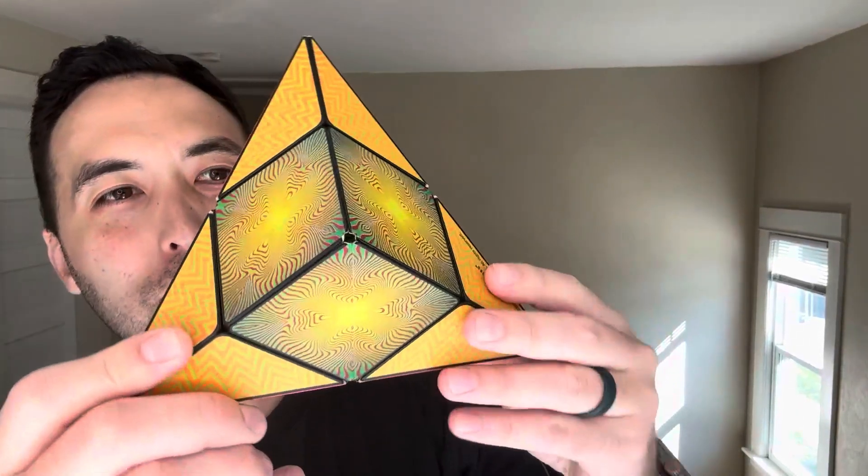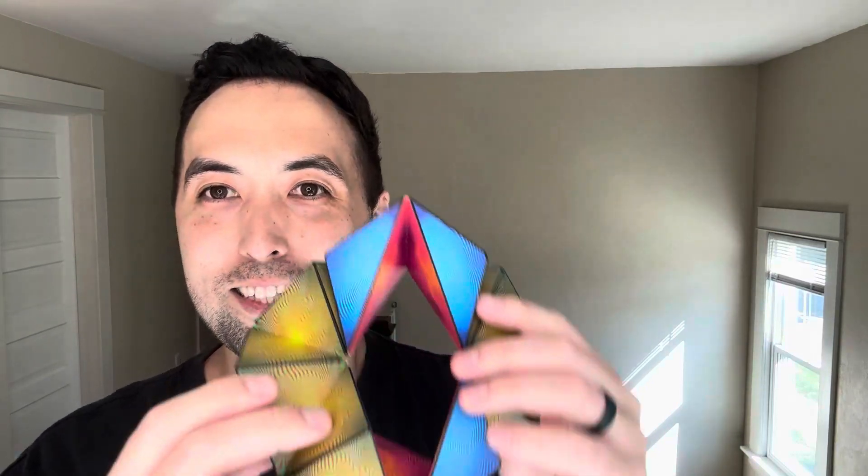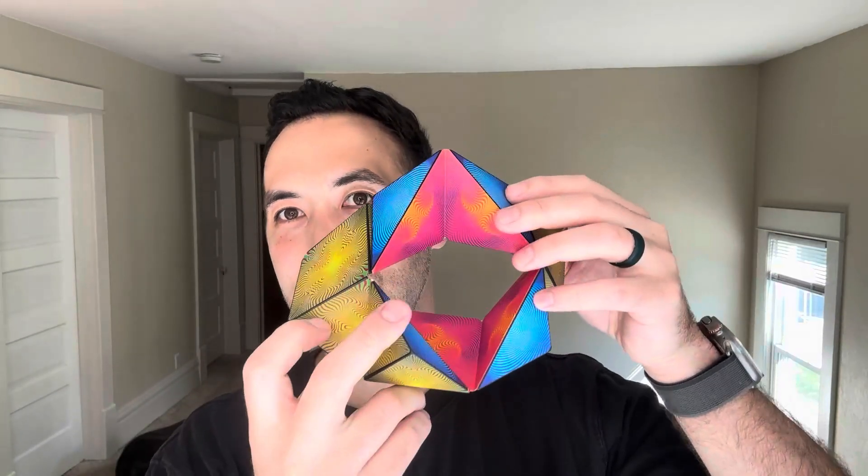Hi everyone, Jay here and this is the Shoshibo GameCube. It has a ton of different magnets and different mind-stimulating activities for young ones. The cool thing is you can connect multiple of these together — it has all these different designs that you can change and transform it into, and it's all one piece with special magnets to help stimulate the mind for a mind game activity.